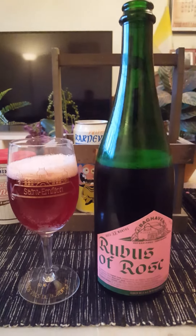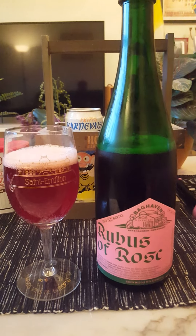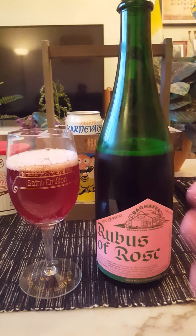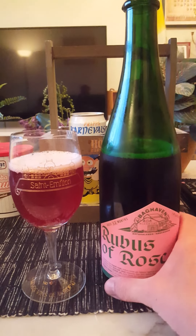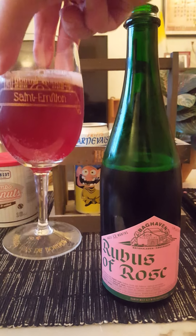Baghaven is basically the Mikkeller equivalent of BrewDog and their Overworks facility — experimental beers, wild ales, and so on. And I am intrigued.